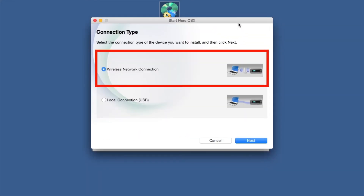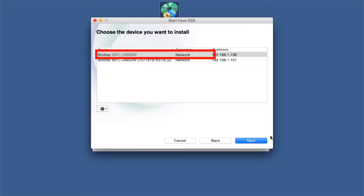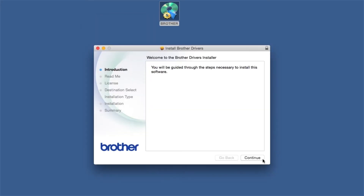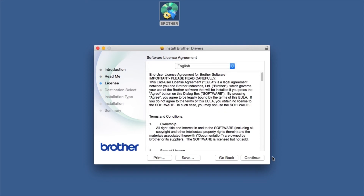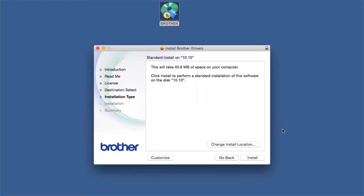Select Wireless Network Connection and then Next. Select your Brother machine from the list and click Next. When the Driver Installer window opens, click Continue. Familiarize yourself with the environmental impacts of your Brother machine and click Continue. Click Continue. Click Agree to accept the license agreement. Click Install.